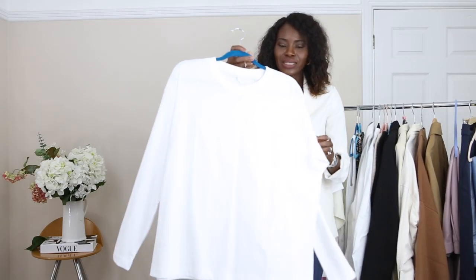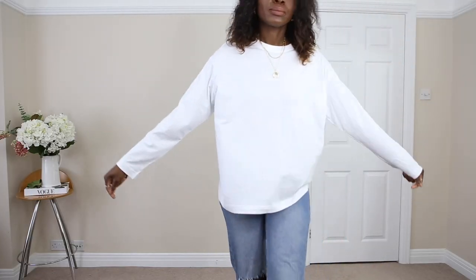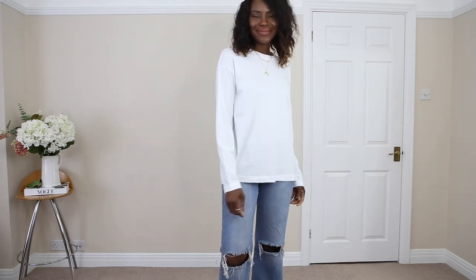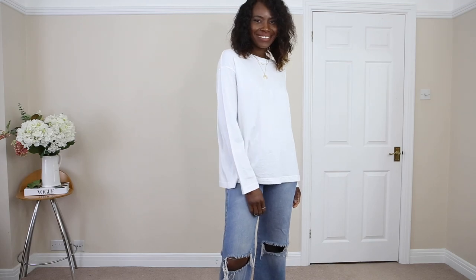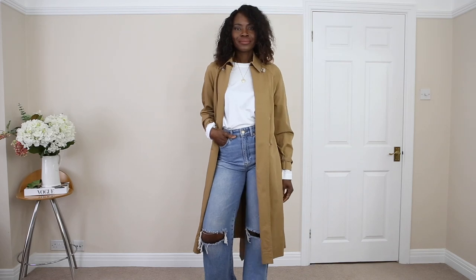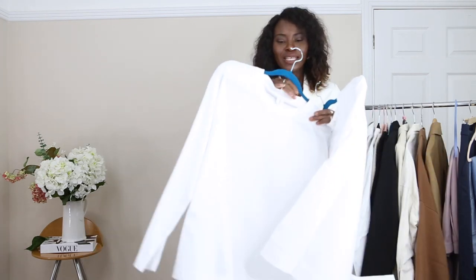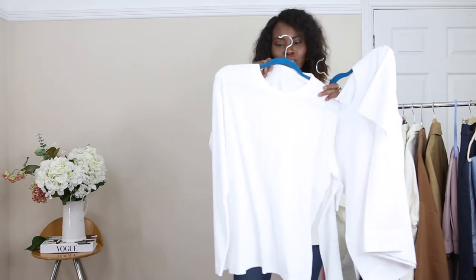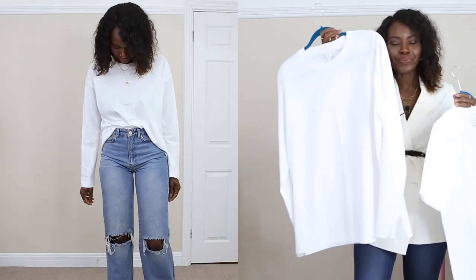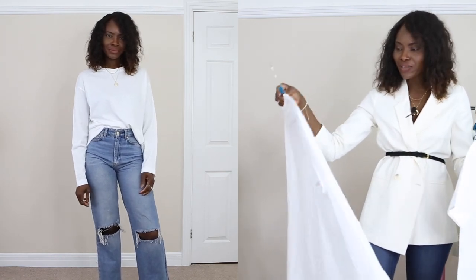The next one is this long sleeve, also from Arquette — you can still see the tag on it. The sleeve is really long and I love the way it fits nicely. It's not as heavy duty as the t-shirt; this one is a bit more softer and thinner, but the quality is still there. It's really nice. I love the fact that it's very flowy and the sleeves are very long.